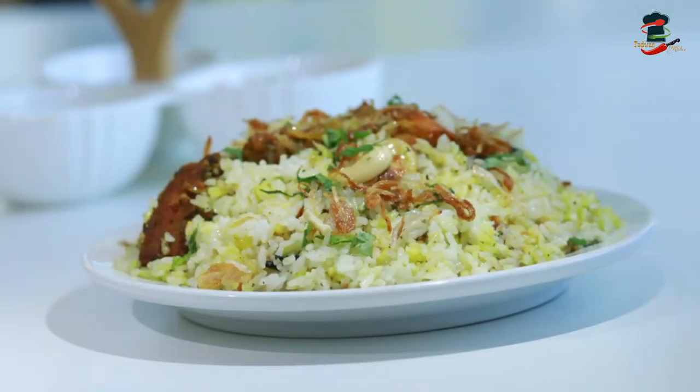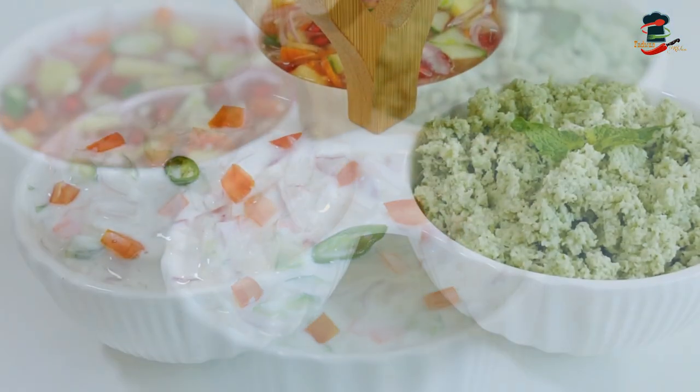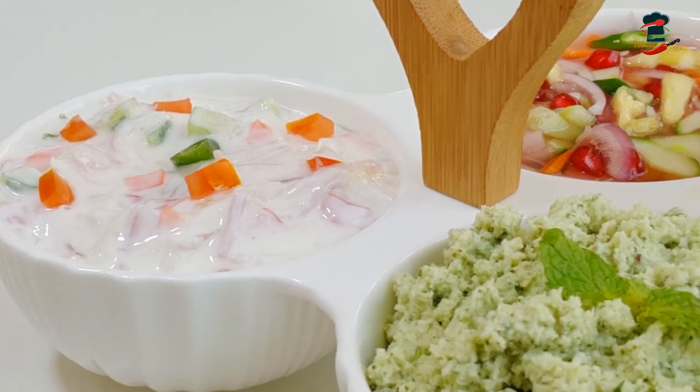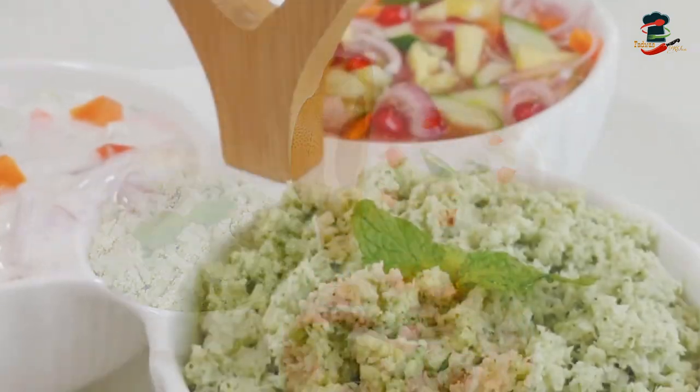This is a very simple recipe. I have requested a few names — this is the best way to cook it. I will show you in the next video how to do it.